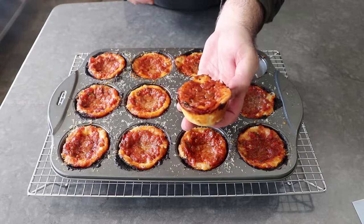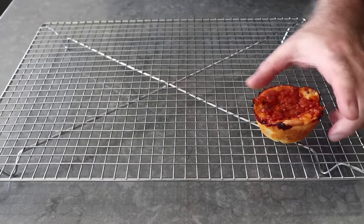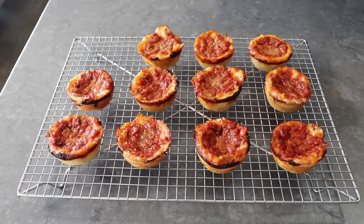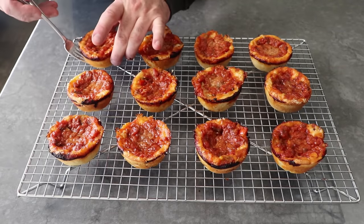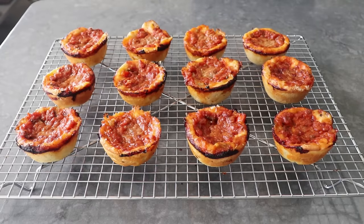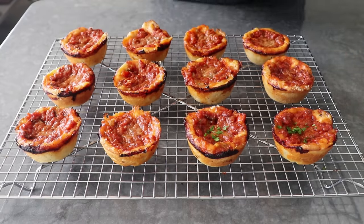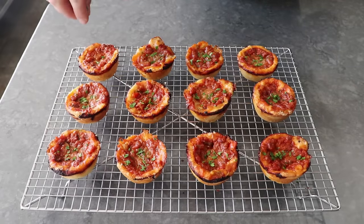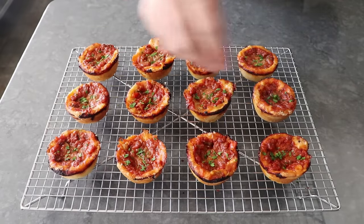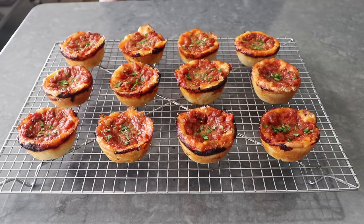We'll transfer those onto a rack to let them cool a little bit more. You can eat these hot, but for me the ideal service temperature is warm — though they're also incredible at room temp, and if you've been drinking, really good cold. While those cool, we can go ahead and sprinkle on a little freshly chopped Italian parsley, which in the Midwest counts as a portion of green vegetables. And then even though these are still a little too hot to eat, I'm going to go for it anyway, because they just look and smell so delicious.